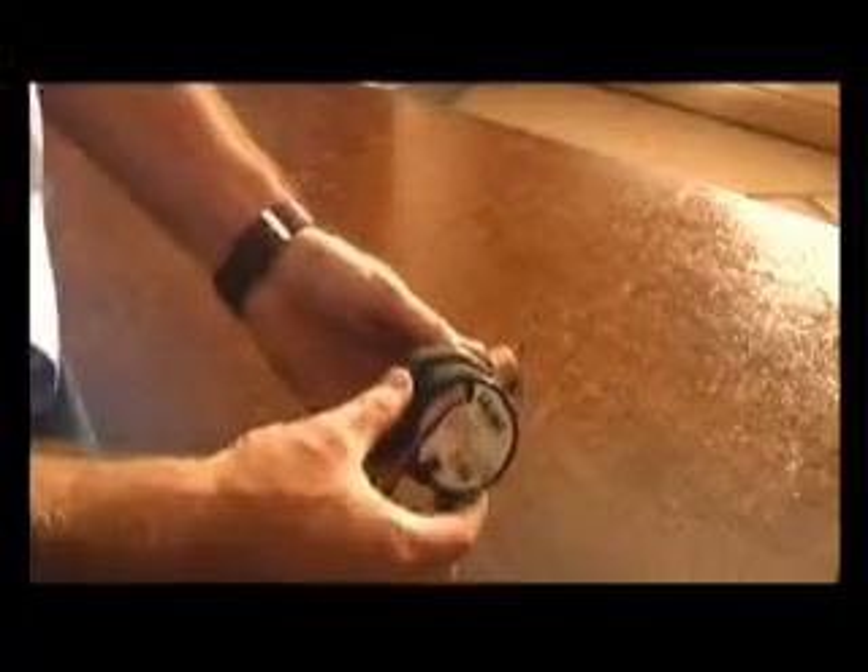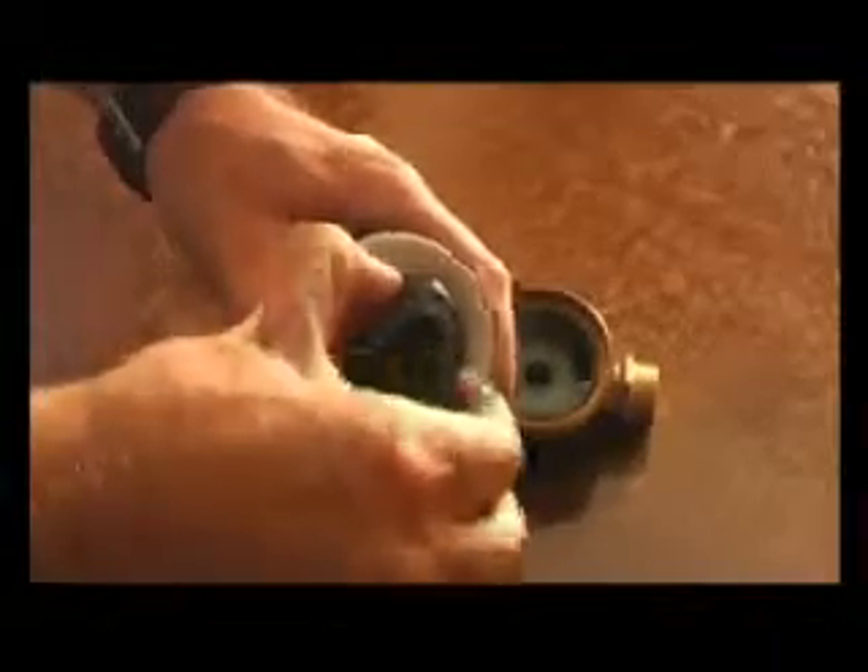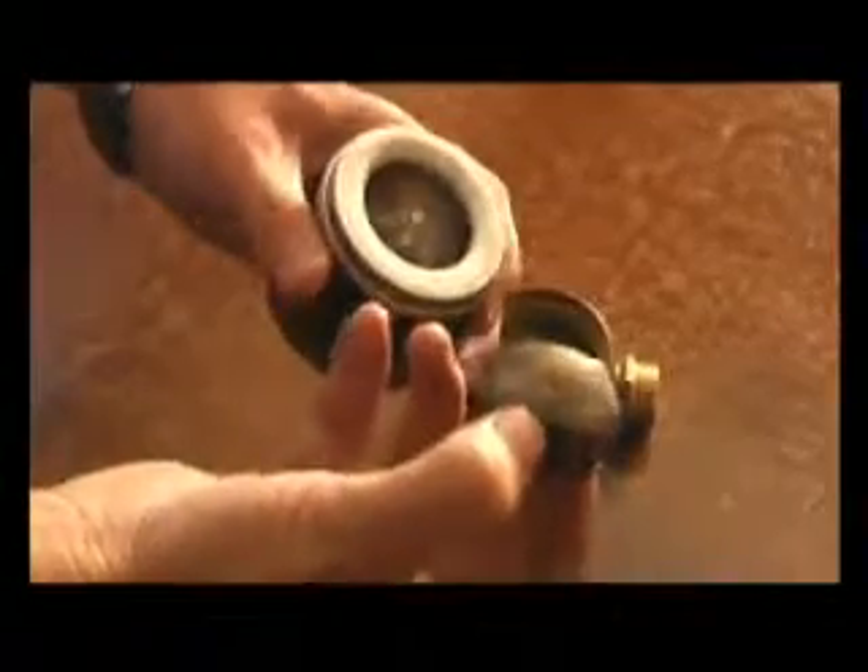Here we have a low-watt, low-voltage 12-volt pump. It runs normally off of a photovoltaic cell. As you can see, this is a used one. It has only one moving part, which is the impeller.